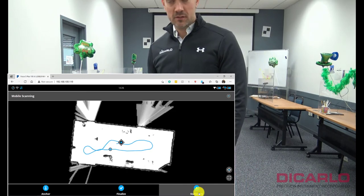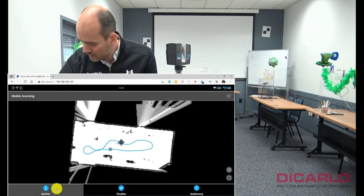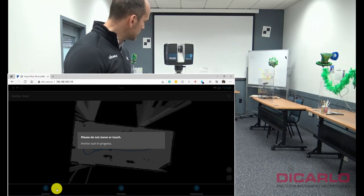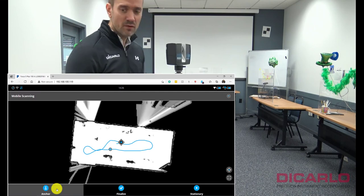Once you're finished, I recommend possibly doing an anchor scan. An anchor scan allows you to just tell the scanner that it's not moving, and it will create essentially a waypoint in the trajectory, knowing that it didn't move.